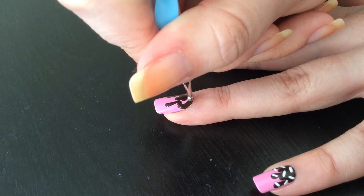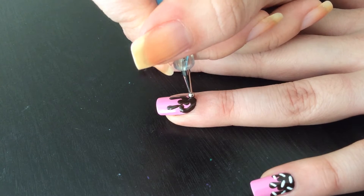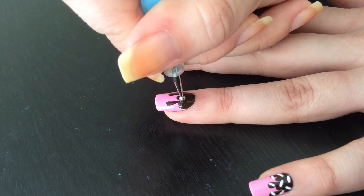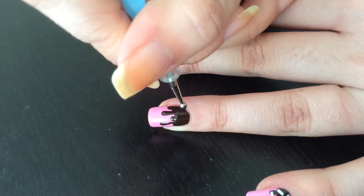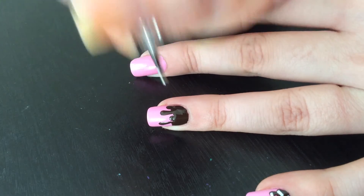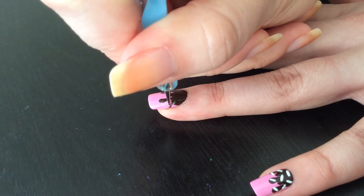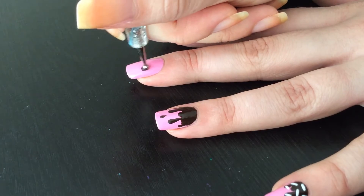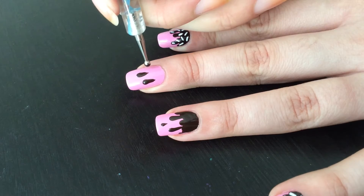Swooshing up the dotting tool, and then with the same dotting tool I'm kind of filling up all the empty spots. Don't worry — if you see some missing, just put some more and that's it. I'm taking a smaller dotting tool to fill it up and do a little extra ones, and that's all I do on all the nails.